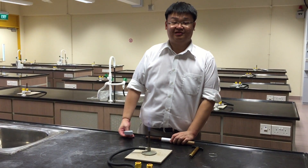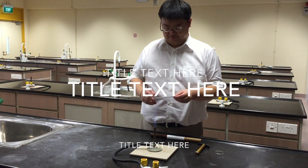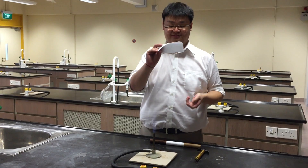Alright, today we are going to be doing an experiment that involves heat, in particular the Bunsen burner. So, I have here with me a piece of paper — it's a piece of white paper.